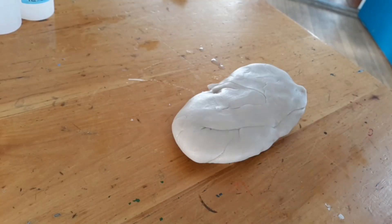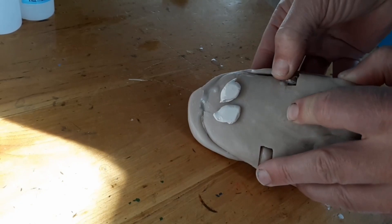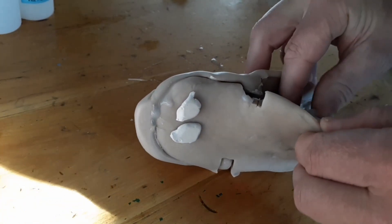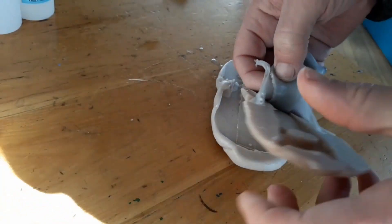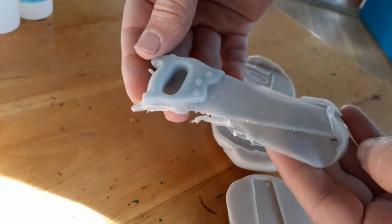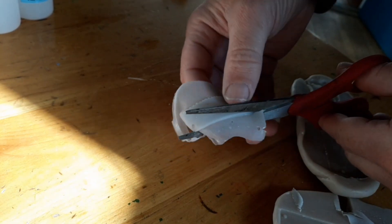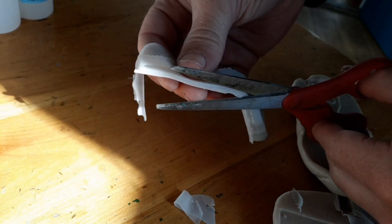Let the silicone rubber cure and now we're ready to pull the casting out of the two-part mold. The rubber is pretty strong, but I want to peel it away carefully so I'm not ripping the silicone when I pull it apart. Clean up the edges of the casting — I used scissors to cut off the extra silicone — and the part is ready to go.